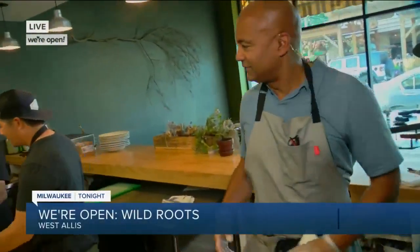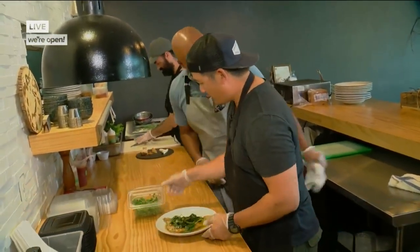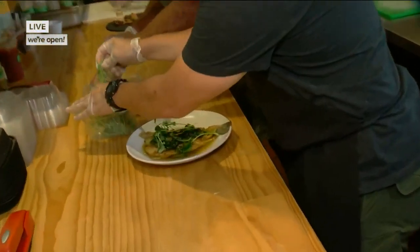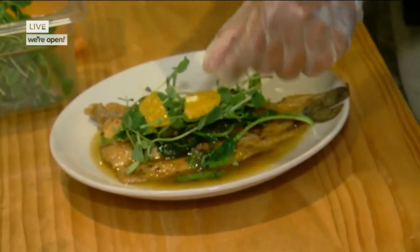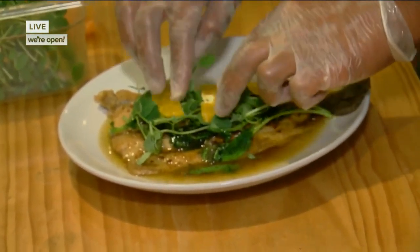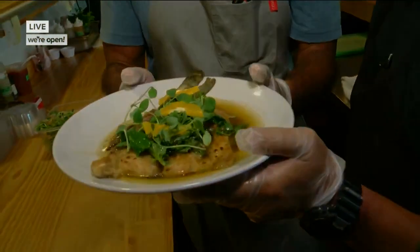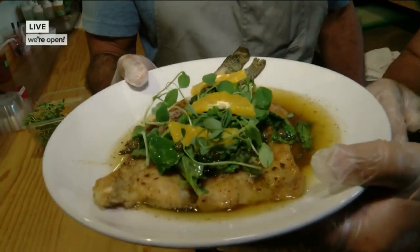That looks delicious. We're going to put it on here and go to the plating station — photojournalist Andrew Triplett will stay with us as we move to the plating area. So, how do we do this? I'm going to put this right in the middle, and I want you to grab three orange slices and put them right on top and kind of shingle them. There you go — that's your dish. This is a Palmyra trout dredged in seasoned flour with a brown butter lemon caper sauce, pea shoots, sautéed baby kale, and oranges.